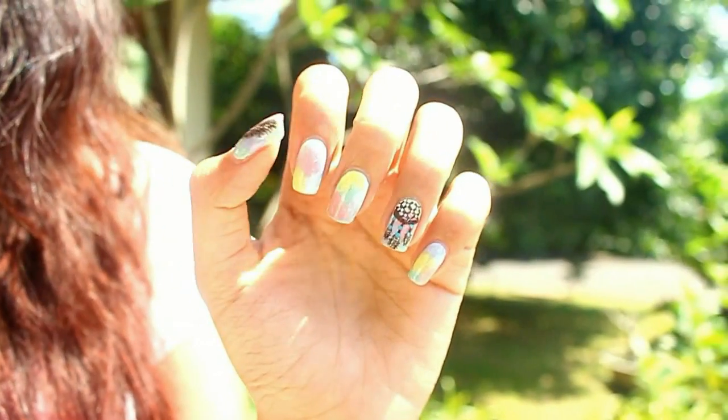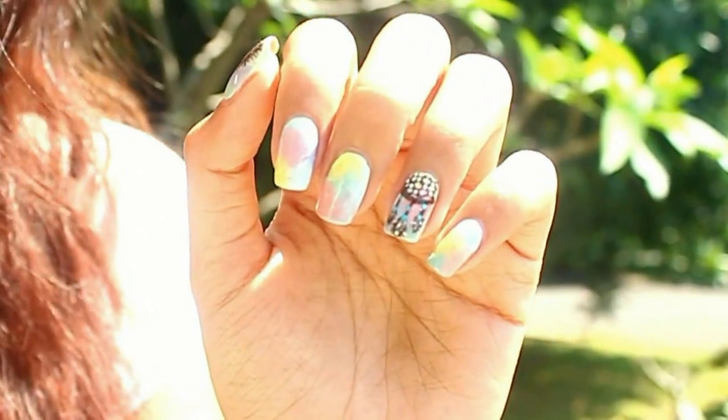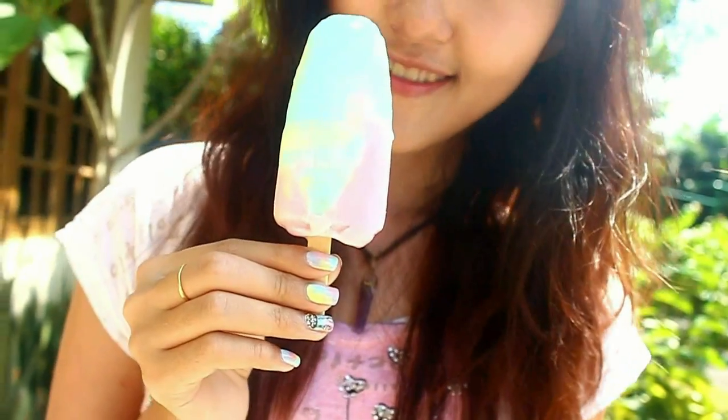And if you wanna take it up a notch, I'm also going to show you how to do the dream catcher on top of it with a striper brush. So yeah, let's get started!